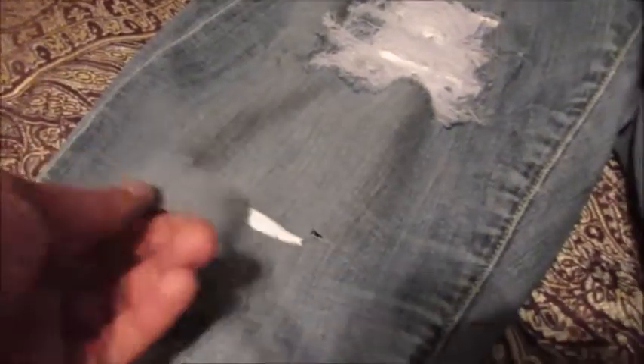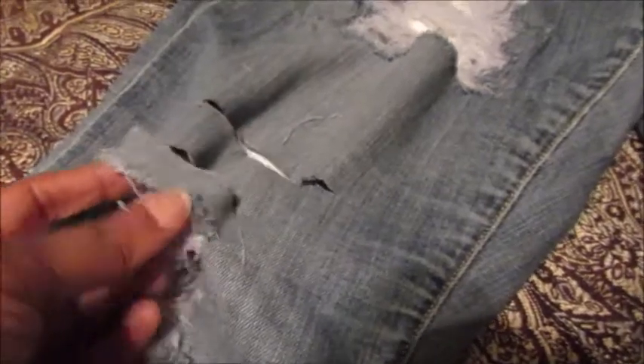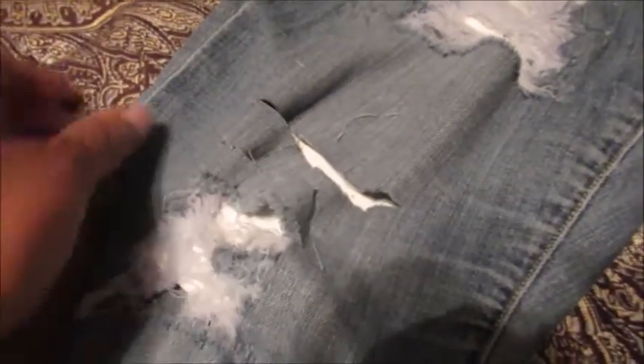I'll be pulling the threads from the bottom, or you can pull from the top if you want. This side is already frayed because I've already washed these jeans once — when you wash them, it starts to fray like that.